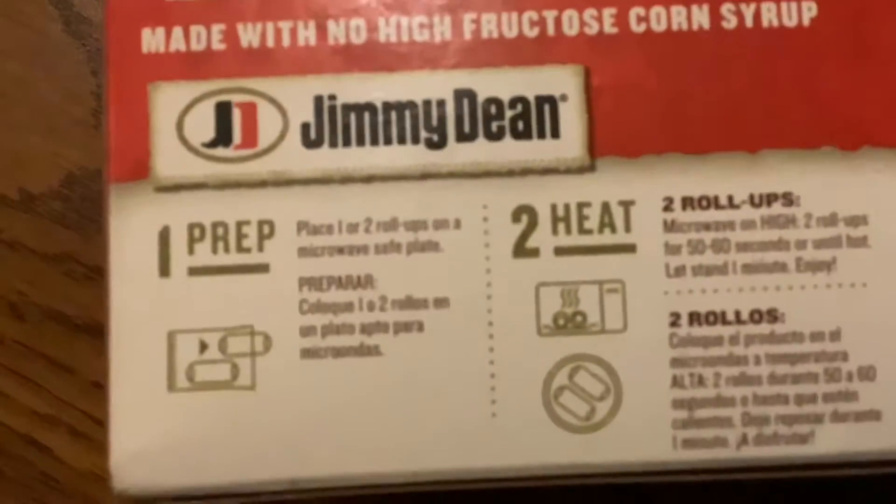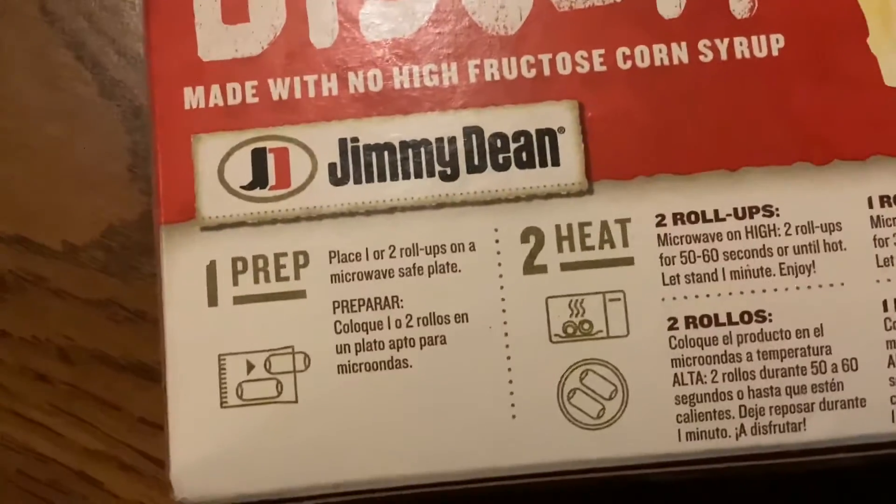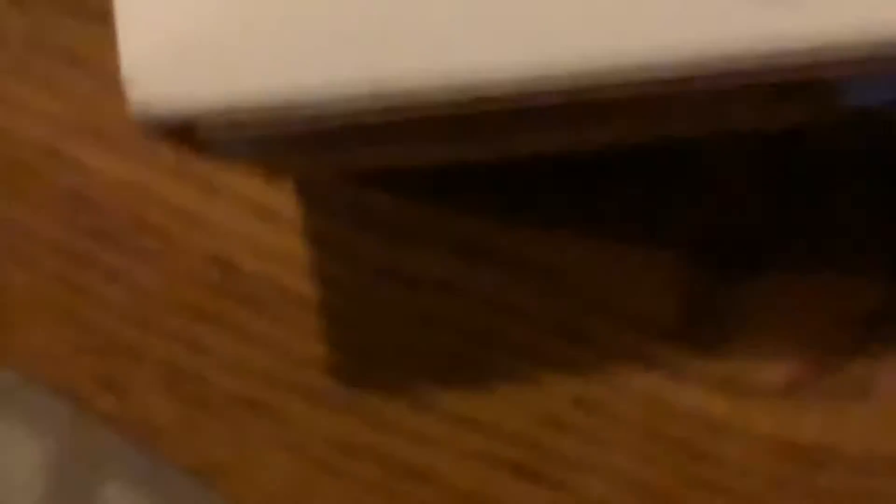How do we cook these? Let's see, is there any instructions? Oh, here we are. Place one or two roll-ups on... I need to turn on the light. One or two roll-ups on... but how big are these things?